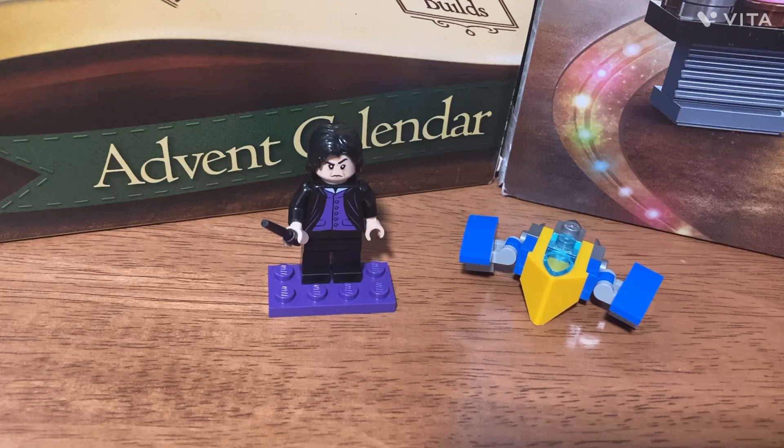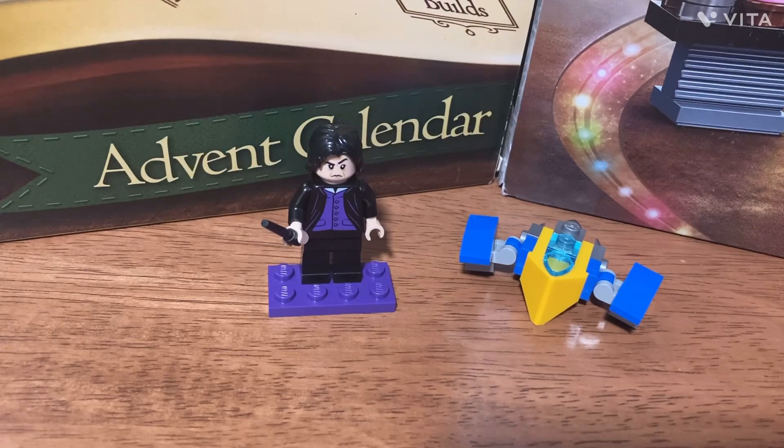Yeah, let's make sure to like and subscribe, and I'll see you guys tomorrow. We're going to open up the 19th box in these advent calendars. Bye!